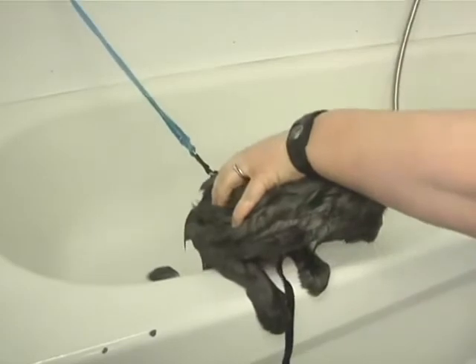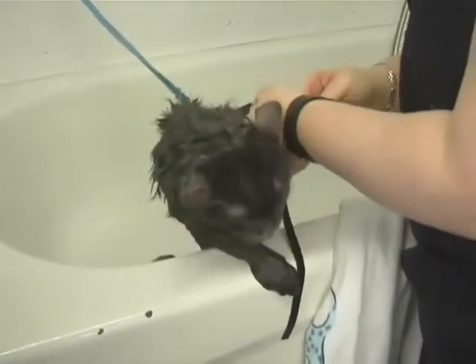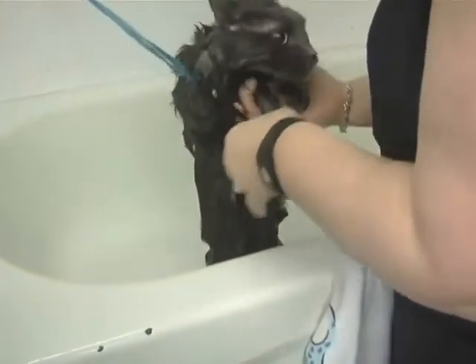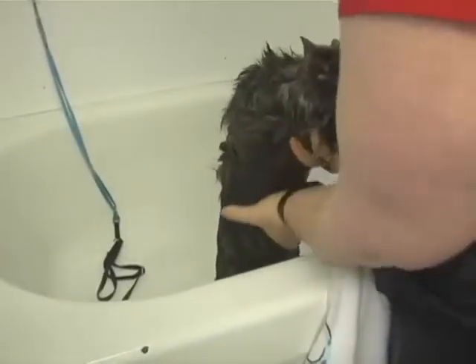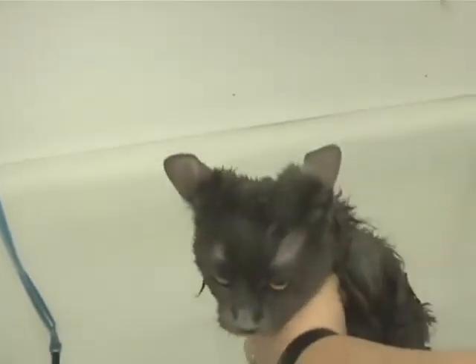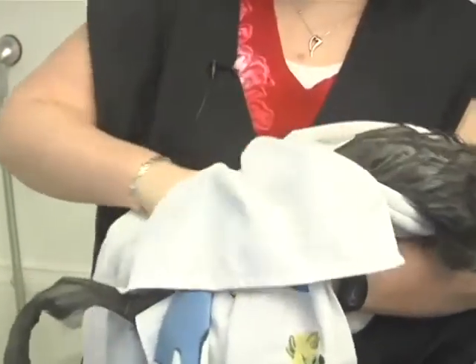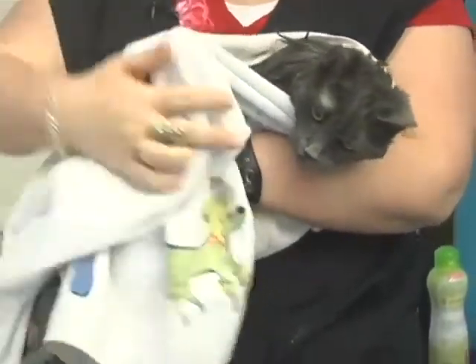After her bath, take a towel and take her harness off. If you have a hard time finding a cat harness, you can use a small dog harness — those work too. Squeeze some of the water out, then towel dry her. After washing and drying her, it's best to brush her to make sure you get all of the mats out.